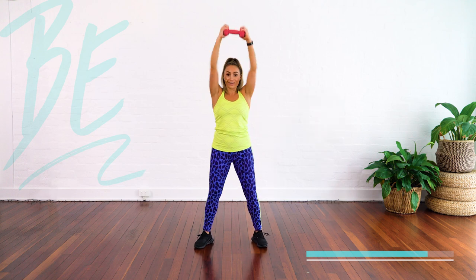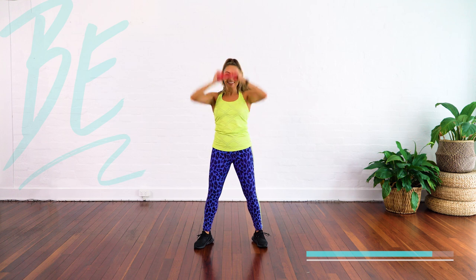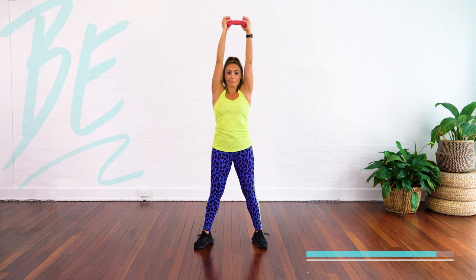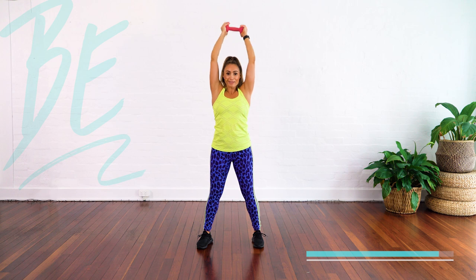Come on, push it up. A little bit more. Give me two more like that. Last two. And guess what? Up — let's finish it with our tricep extension finisher.